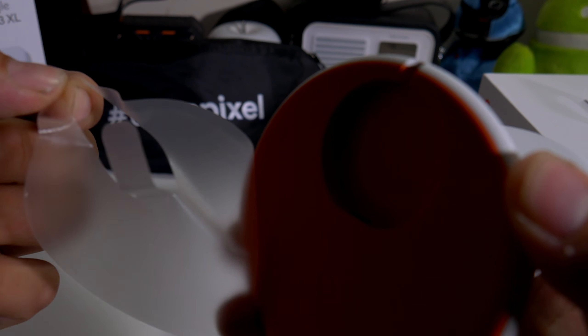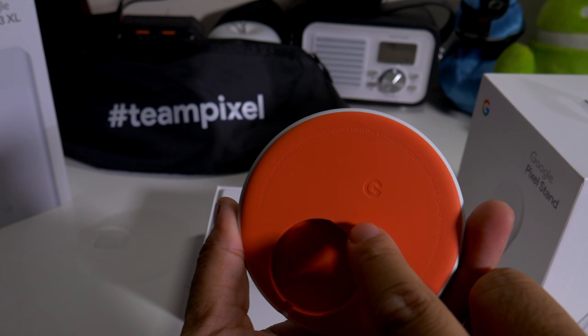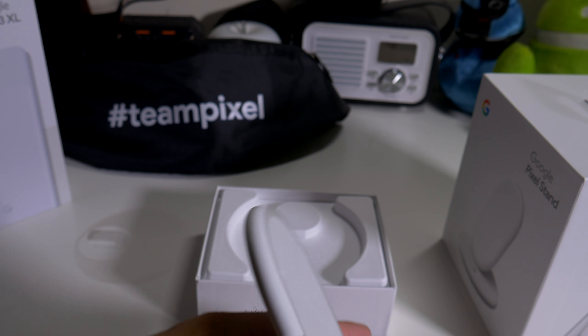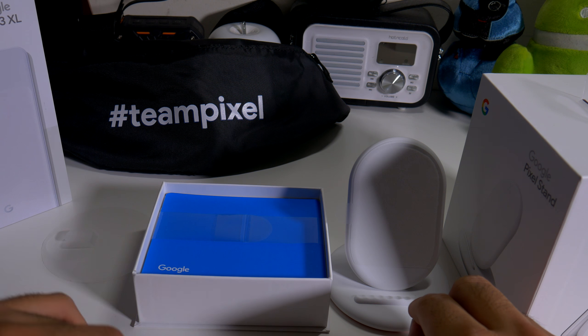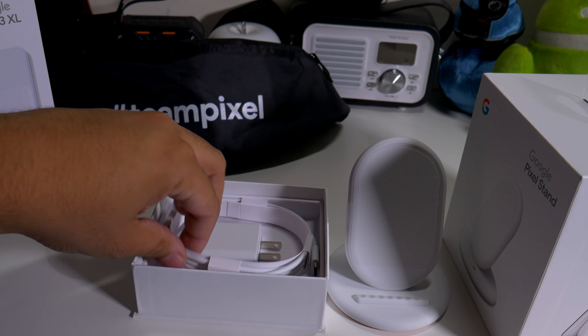Too bad the Pixel 2 doesn't have wireless charging though. So let's peel this off — you have your base stand here, and you do have the Google logo right there as well. It charges with a Type-C cable, so you will have to use a Type-C. Let's see if it's included inside the box.